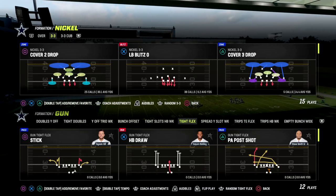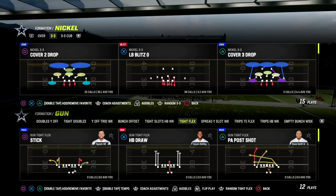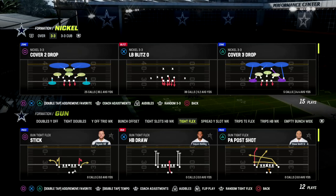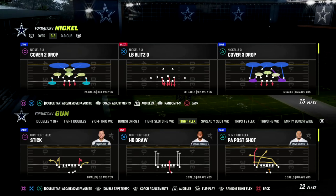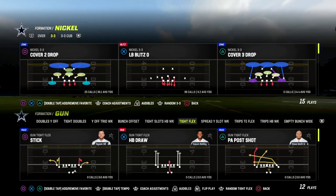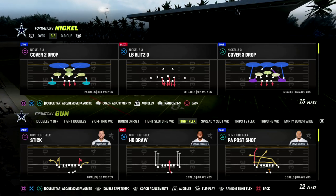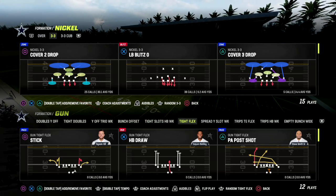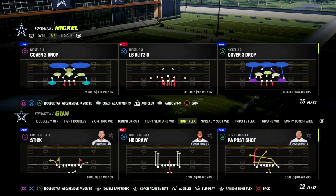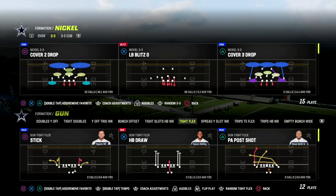In this video, I'm going to be sharing with you a really effective match defense that you can utilize to slow down the bunch offense in Madden 23. If you want to learn more about match coverage, I have an entire match coverage defensive ebook that will teach you the principles of how match works against pretty much every formation in the game, as well as how to adjust those principles to make match better for you. If you want to get that full ebook on match coverage, make sure you join our Patreon — the link will be down in the description below.